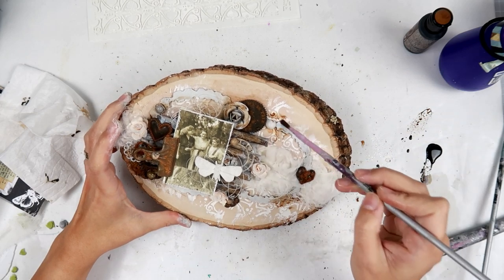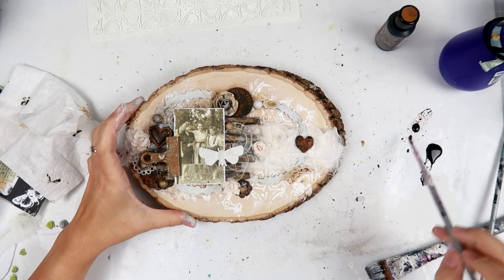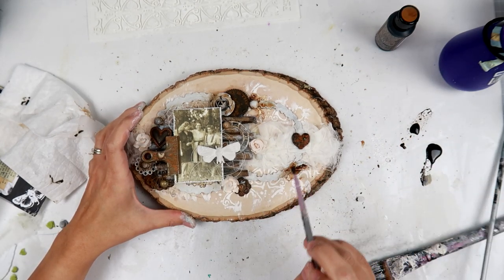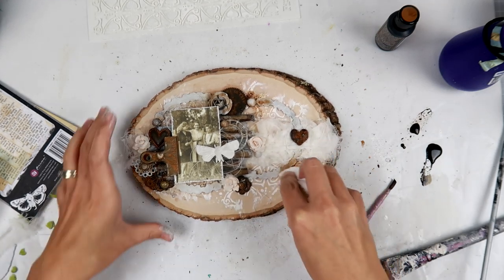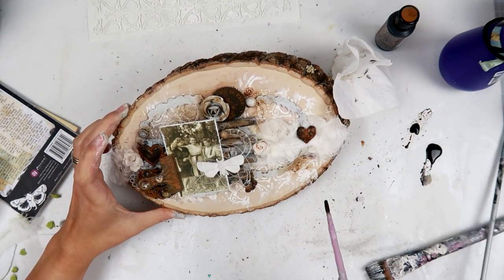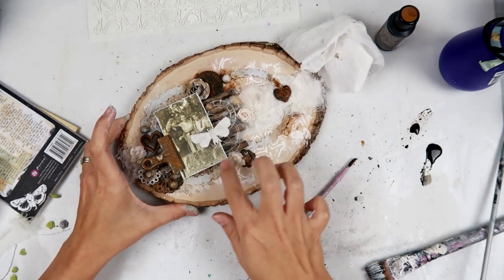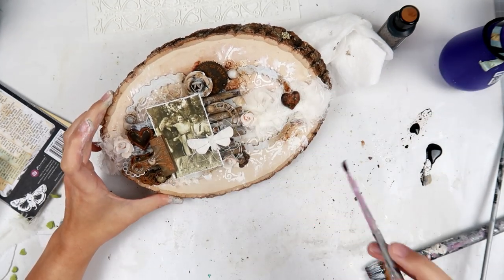Now I'm using the fluid acrylic inks — these are my new favorite. The main color I'm using is burnt sienna. What I do is spray a little bit of water onto the project, then off to the side I squirt a little bit of paint out and water it down a little bit.